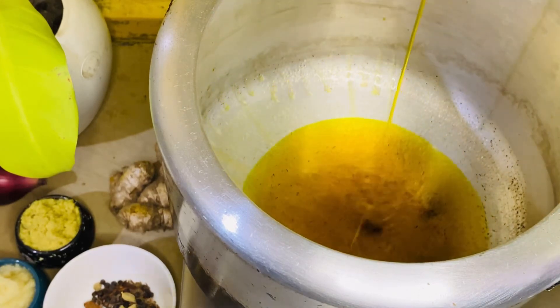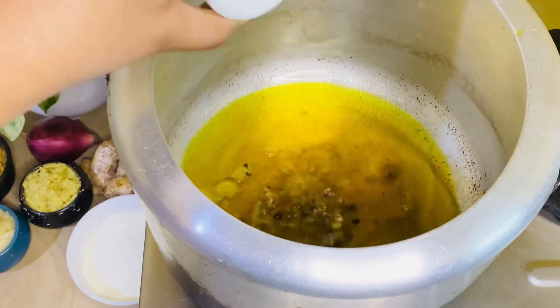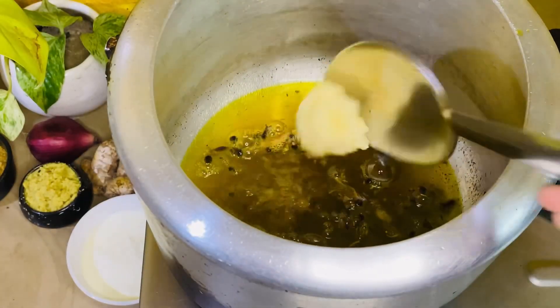The pressure cooker is very warm. I will add mustard oil. Now we will add ginger garlic paste.